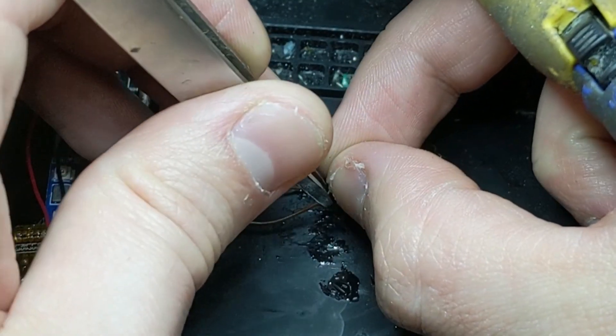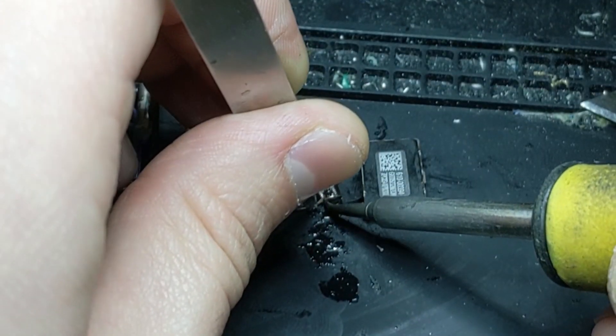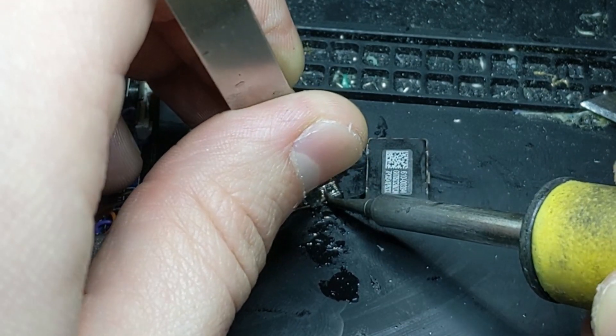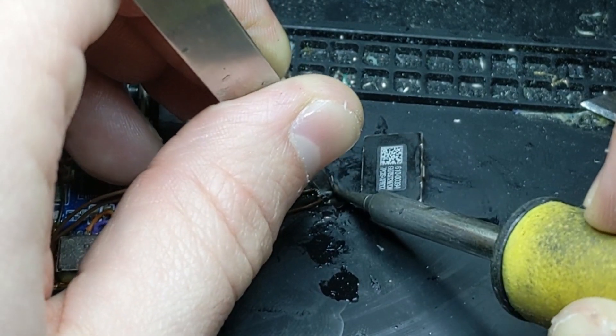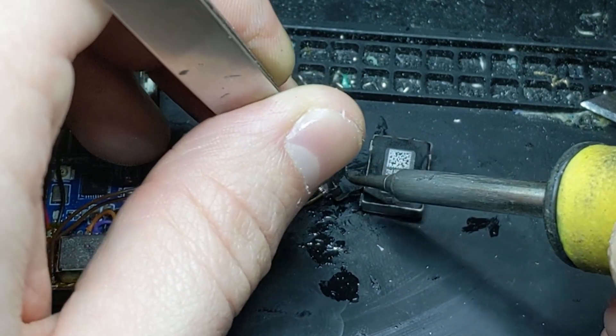There's actually footage online of people hooking these Taptic Engines up to audio outputs and playing music through them, which is pretty cool. Since the original clicker in there is kind of like a speaker as well, I thought I might try hooking an amplifier circuit board up to the two wires coming off of where the clicker originally was and then hooking that up to the Taptic Engine in hopes that it'd make it louder — although unfortunately that didn't end up working.